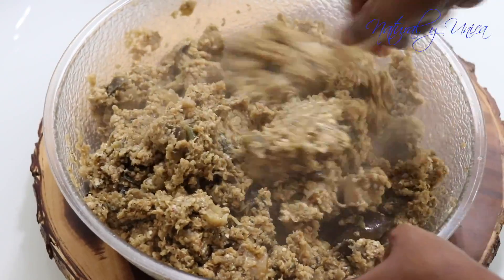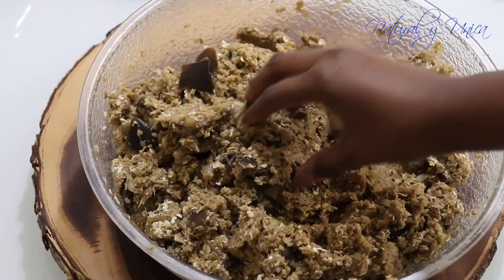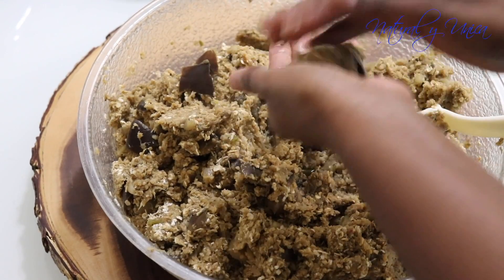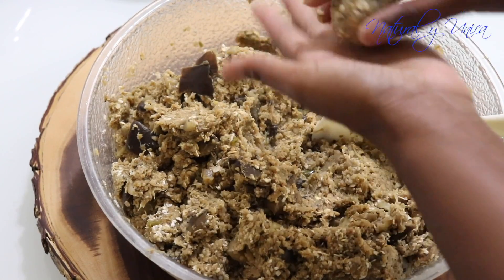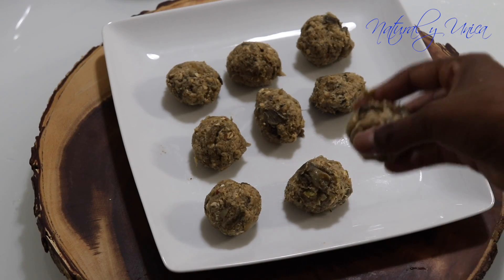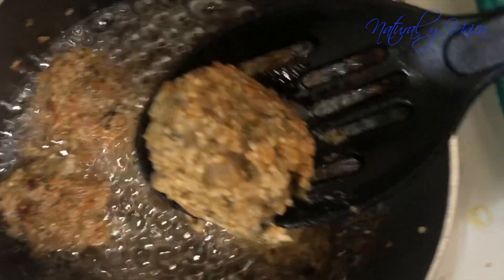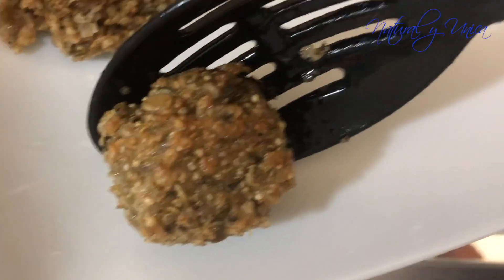Thank you, and I hope you share this video with someone that really wants this recipe. I hope you like it and give me a thumbs up. Yo espero que ustedes les guste este video, que lo disfruten, que lo compartan y no dejen de suscribirse a mi canal y de darle un like a mi video. Gracias.